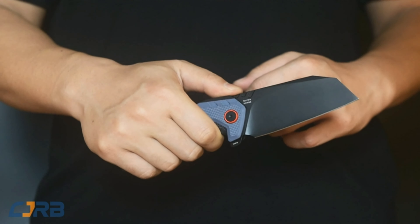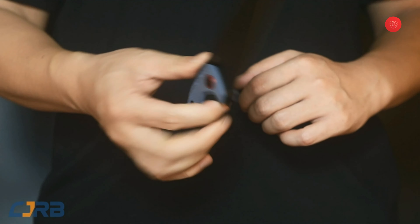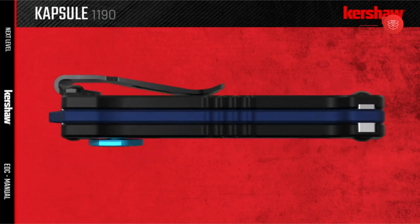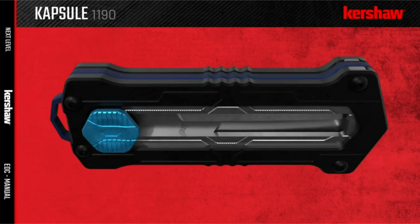For the uninformed, OTF knives are a type of switchblade — that is, an automatic knife which deploys the blade automatically on pressing a button or switch. Specifically, the OTF knife is a switchblade where the blade simply comes out the front.